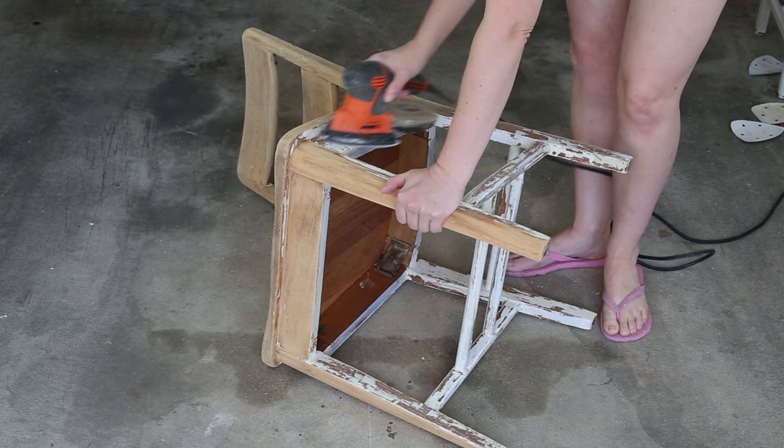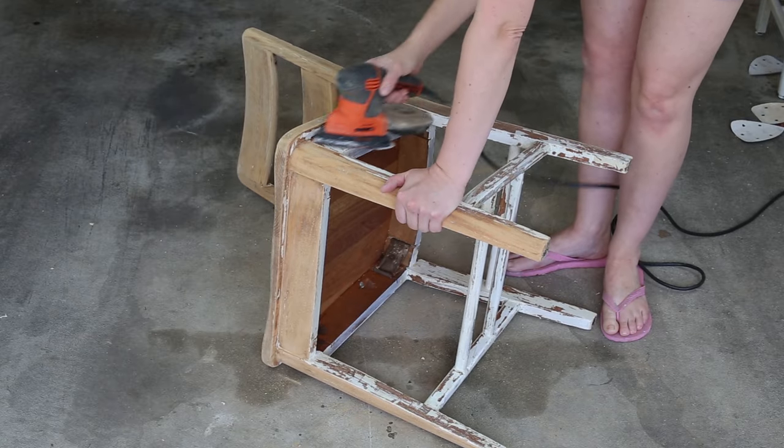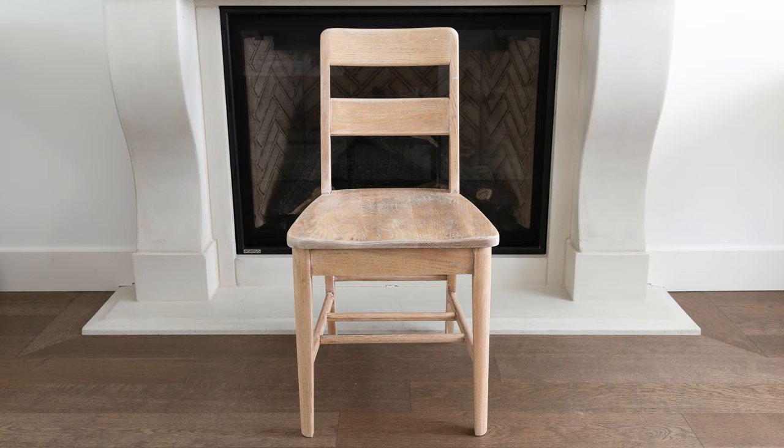Once your piece of furniture is completely free of stain or paint, you are free to stain it a different color, or wax it, or seal it with a polyurethane. You'll have to do something to it, as the oils from your hands and dirt will make the furniture look dingy over time.